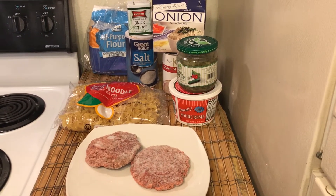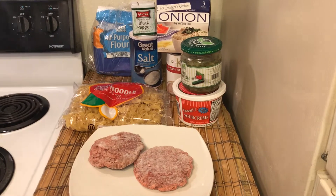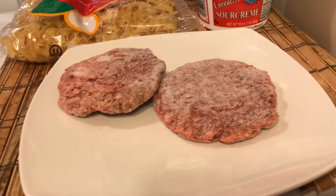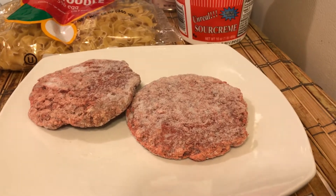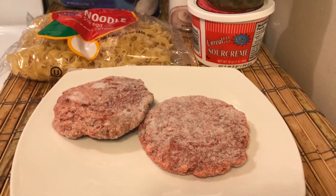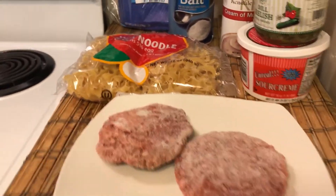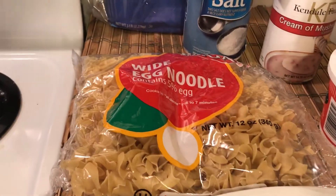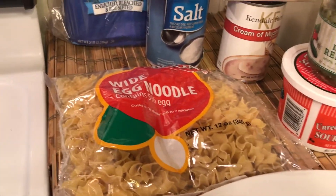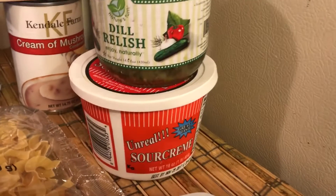Hello to all my friends out there. These are the ingredients needed to make my beef stroganoff. I bought this hamburger for one dollar and 99 cents at 99 Cent Only, and I keep these egg noodles in my stockpile — I bought those for a dollar at the dollar store.